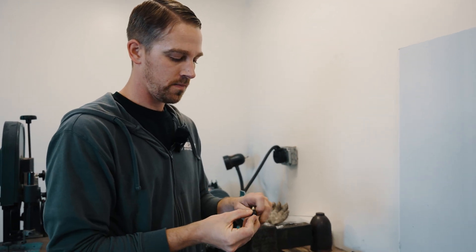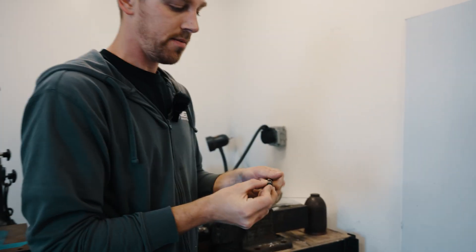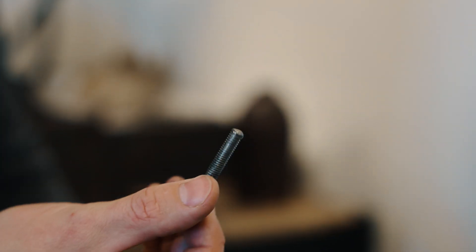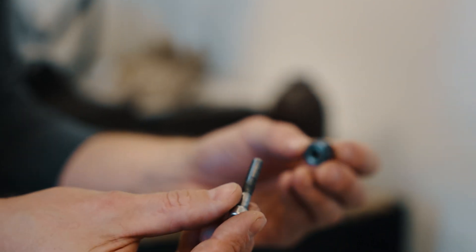The first thing that we're going to do is dip our socket head in a little bit of oil or coolant — I've got a little bit of coolant here. Just getting the threads a little bit damp is going to help the threads not dull as you install multiple ones of these.